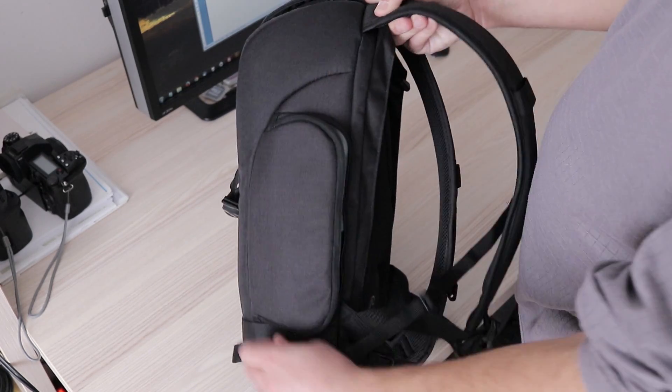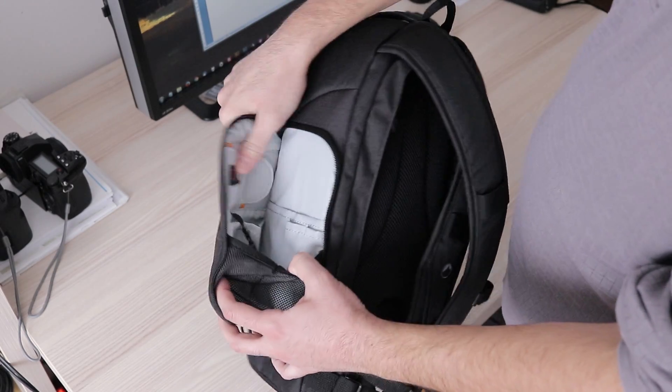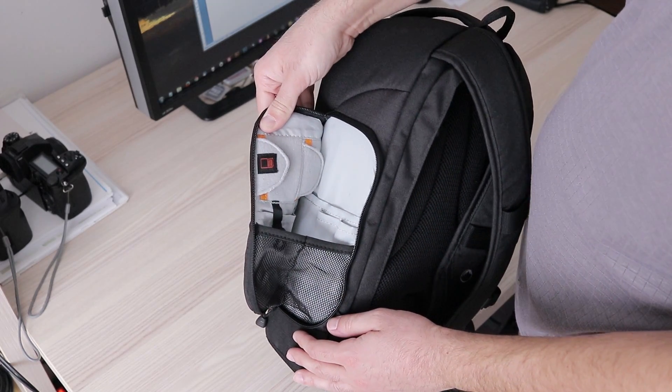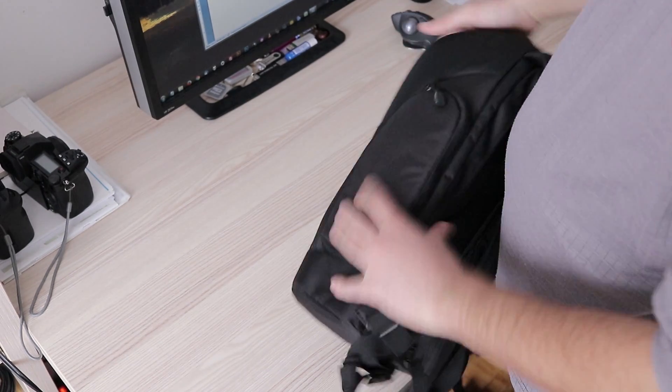The main compartment zipper goes all the way down to the bottom compared to this one, so it is easier to reach stuff at the bottom. The new model also has an integrated rain cover. If you live in the United Kingdom for example, the rain cover is definitely worth getting the new model.